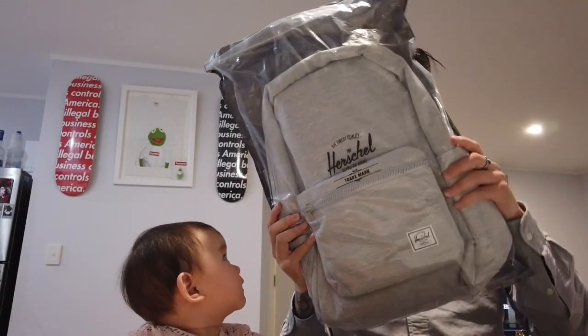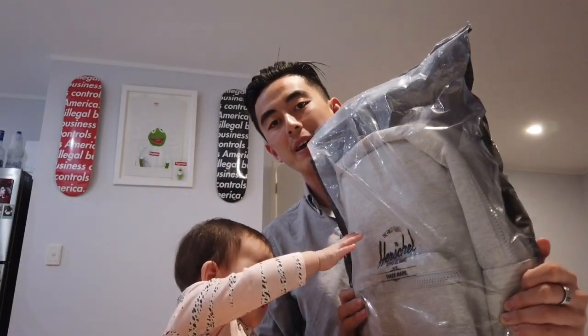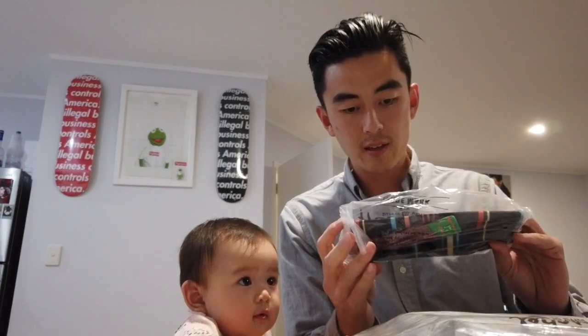So here is the Herschel Settlement Sprout Backpack — a new bag! And they've also included a little small bag as well. I'm guessing this is a freebie that came with it. Awesome.